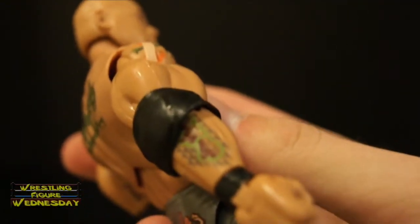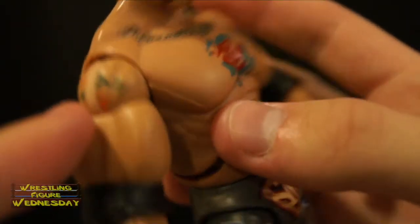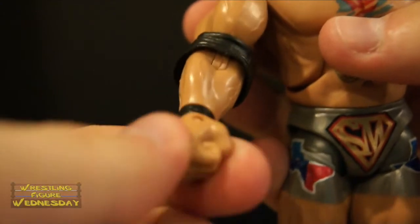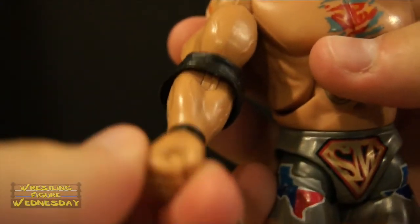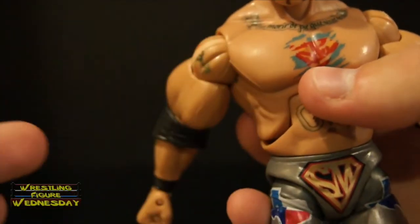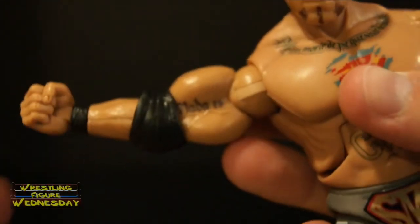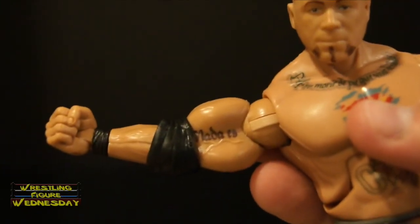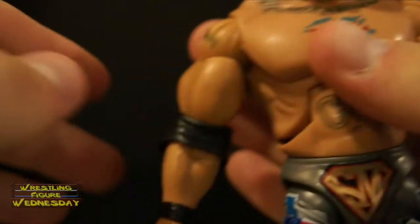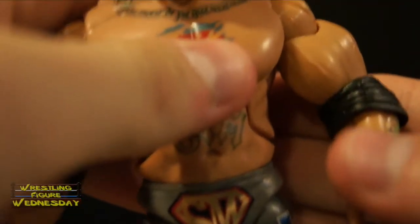You can see more of his tattoo on his forearm, and he has his tattoo on his shoulder there as well. He has his black wrist tape, the swivel wrist joint, and the joint that goes up and down as well — it is a closed fist. Mine unfortunately has a loose arm, so it won't stay up unfortunately. Hopefully yours isn't as loose as mine — that's disappointing for animating and posing purposes.